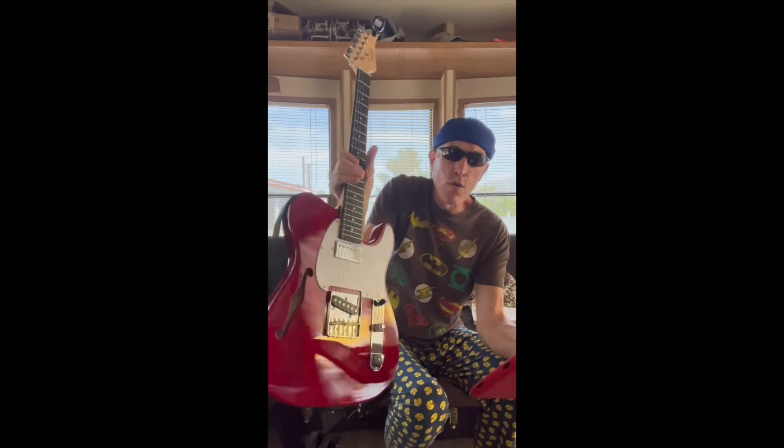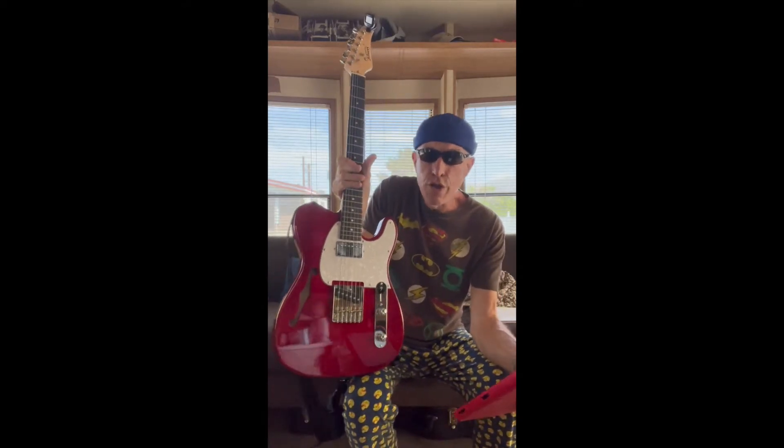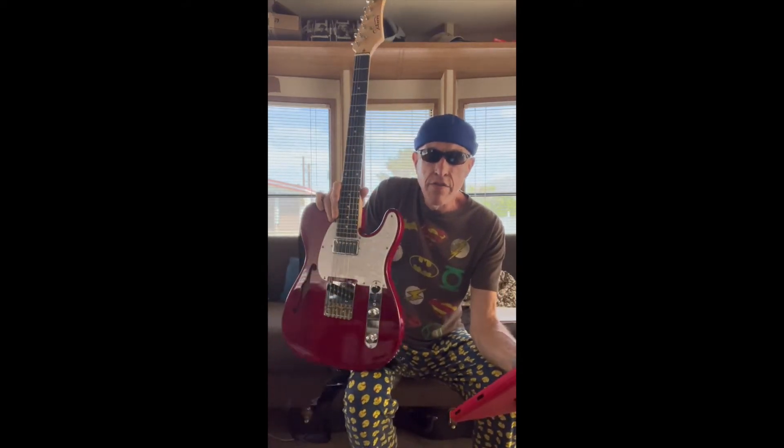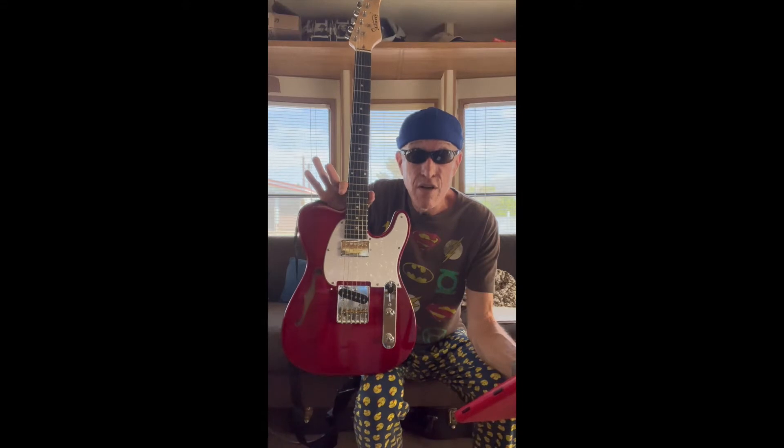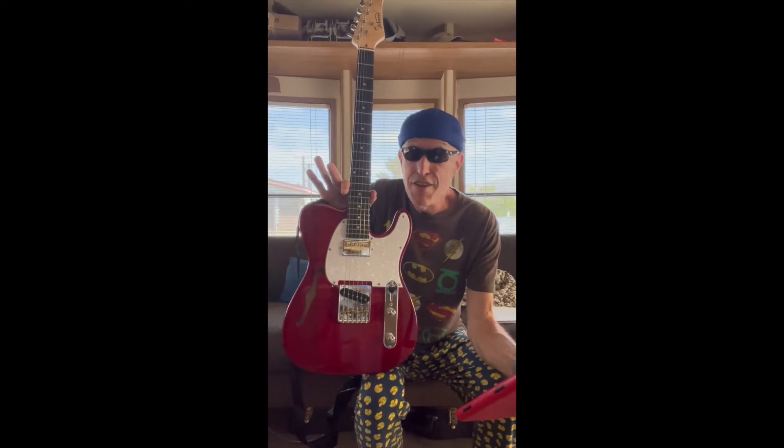The tuning keys hold tune — it's flawless. I can't find anything wrong with it for $113 delivered here in the United States. I don't know of a better value for a Telecaster. Nobody can beat this guitar.